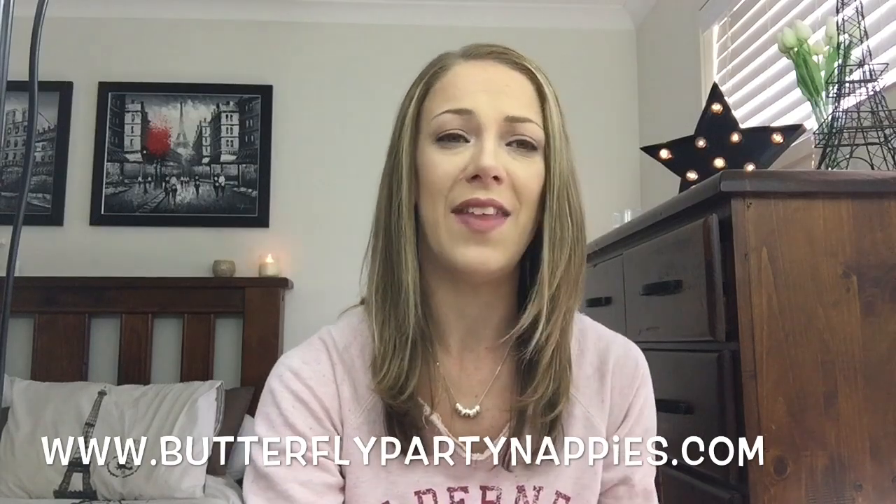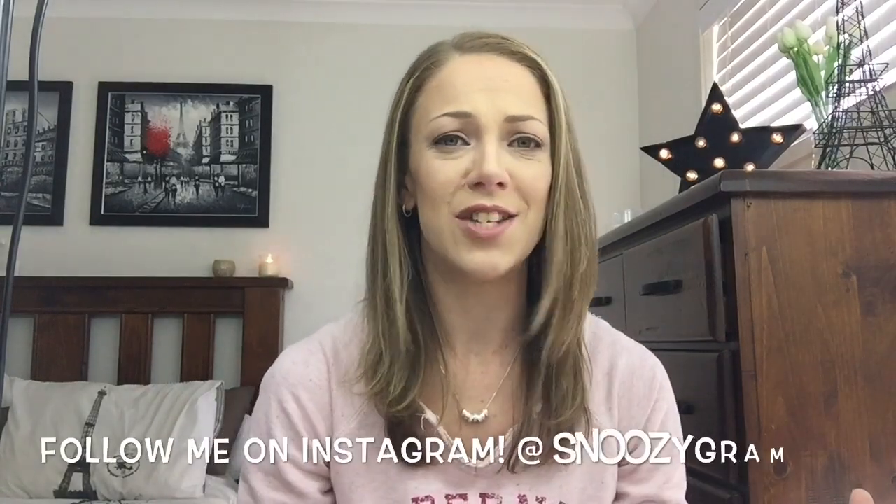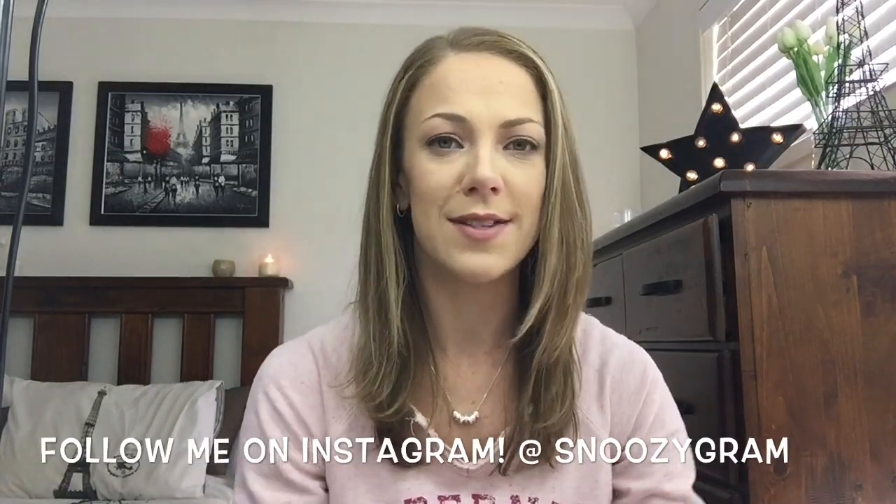At the end of the video I'm actually going to have a discount code for you if you'd like to sign up for the subscription service. Let's just get straight into it because I'm super excited to open this box — it smells freaking amazing. I just need to make some room because it's quite heavy.